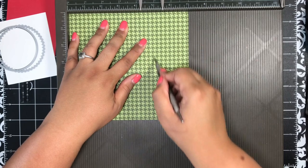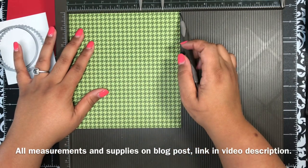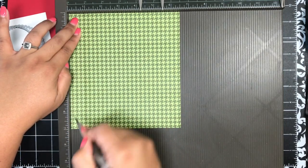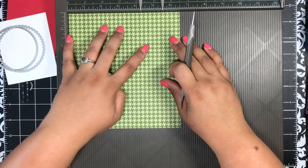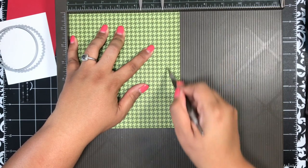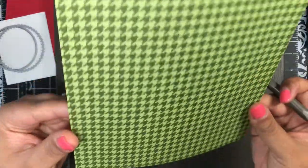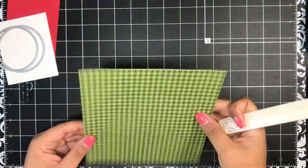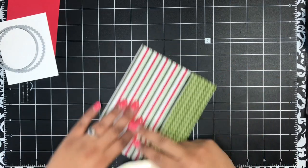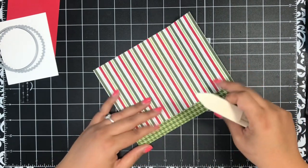I have all of these measurements over on today's blog post linked in the video description. Now rotate around and put the short side — the six and a half inch side — across the top, and score at three-quarters of an inch, then score again at five and three-quarters of an inch. You don't really have to go over it twice since it's designer paper, but it's just a habit. Bringing in my bone folder, I'll give a nice gentle crease to those score lines.